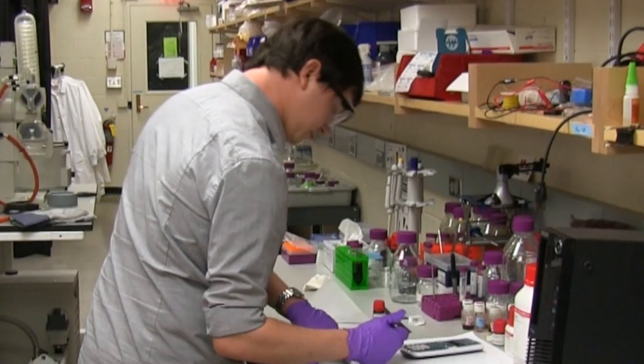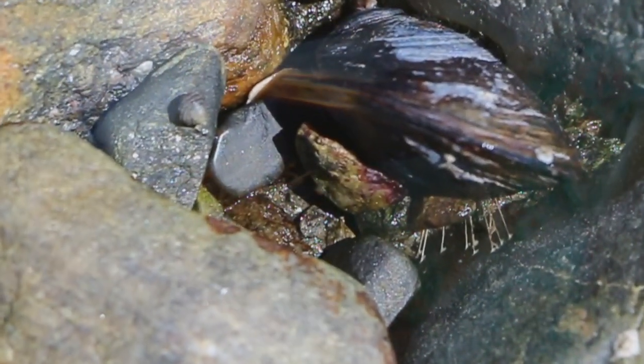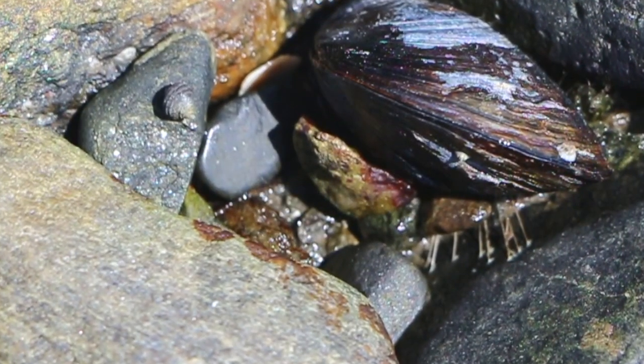I'm Seth Cazell. I am a fourth-year PhD student in the Niels Holten-Andersen group. Our research is inspired by the mussel byssus thread, which is secreted by aquatic mussels. It's what allows them to attach to various substrates underwater.